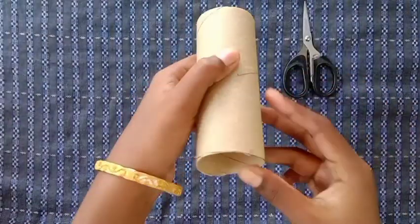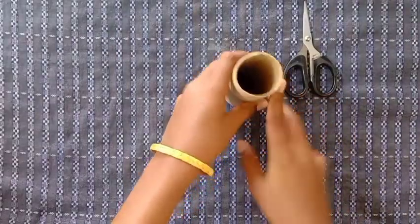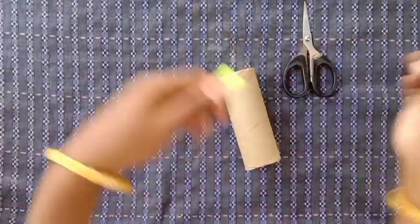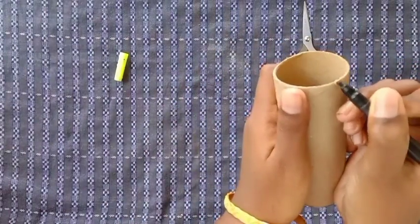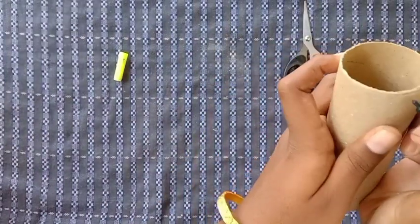We will cut it. Now we will cut it. We will insert a gap here. We will cut the sketch here. We will cut the two sides.